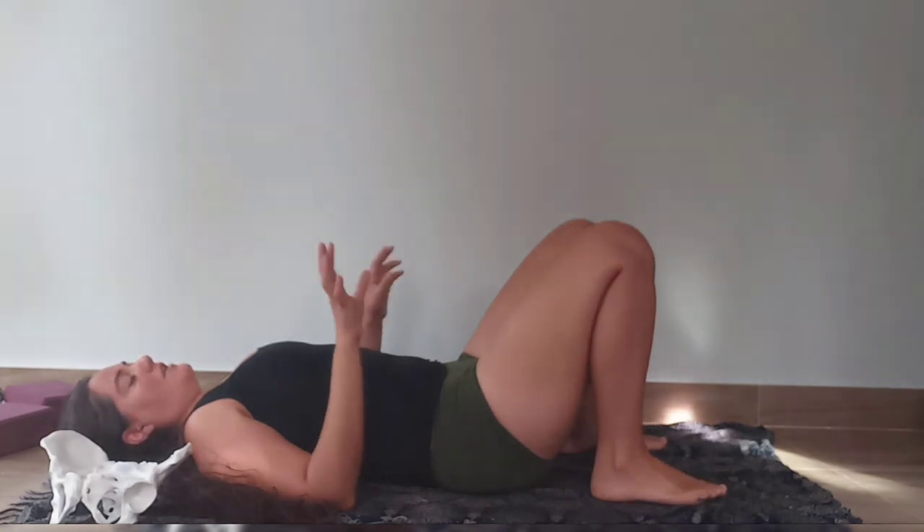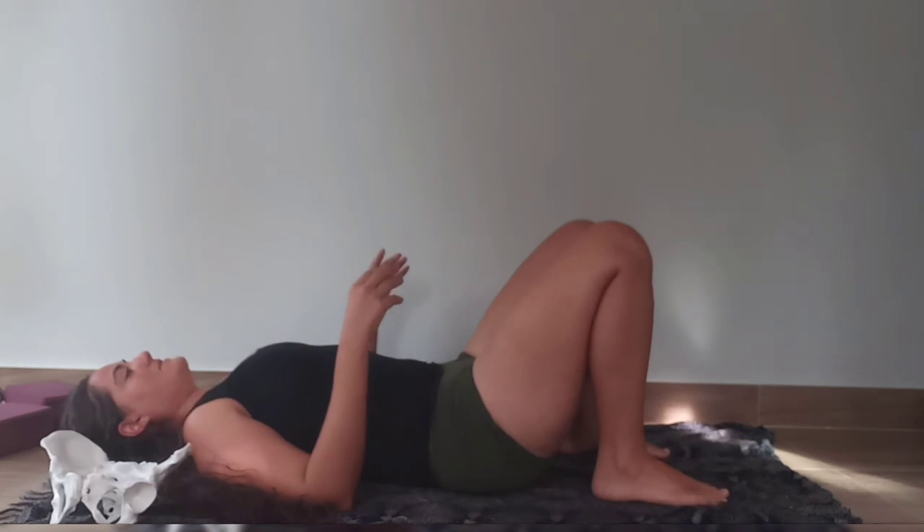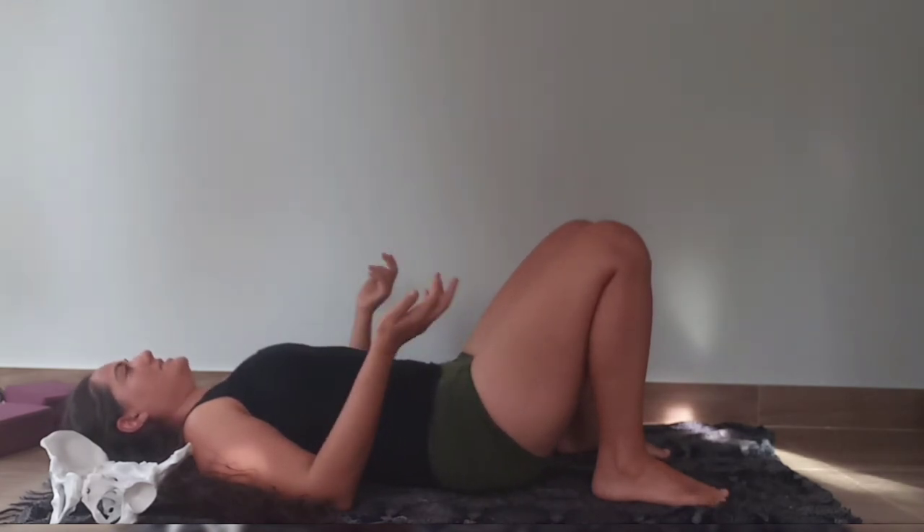We're going to do two rounds of both feet engaging. Inhale, relaxing. Exhale — and inhale, relax. It's just to smooth and even everything out before we finish.